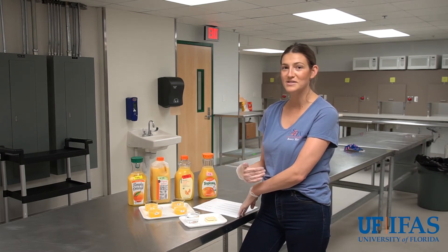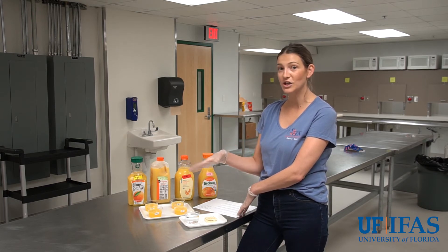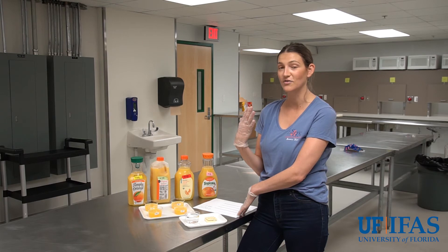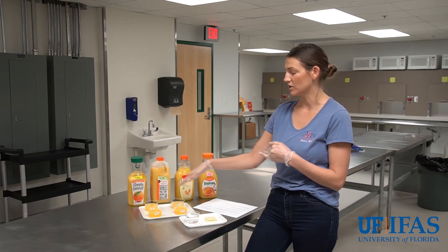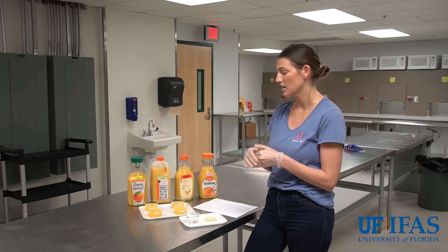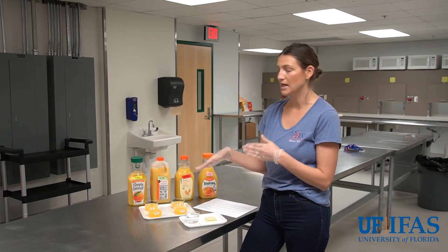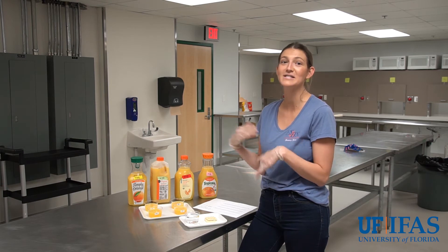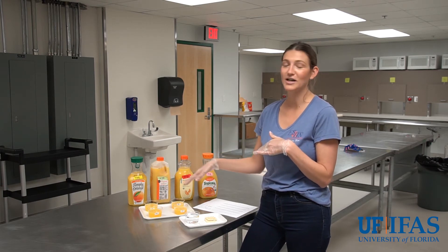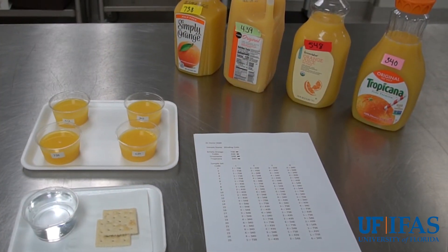For example, if you came into the sensory room really thirsty, you might find that the first sample really quenches your thirst and rate it higher than the others. By randomizing the sample design, you can eliminate that perception. Each sample will appear in a different position an equal number of times, which eliminates any bias.